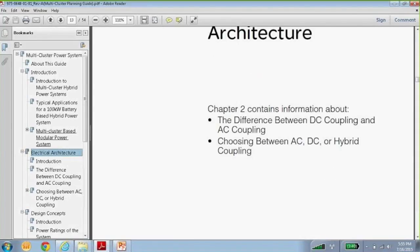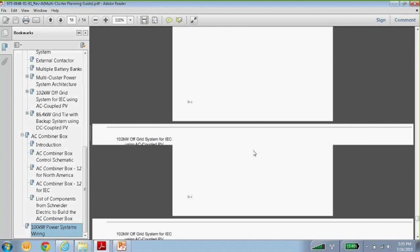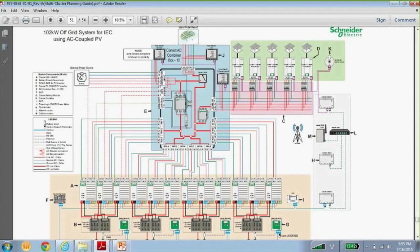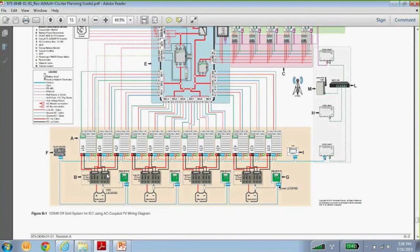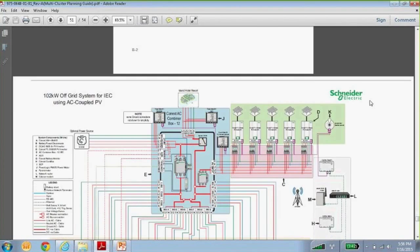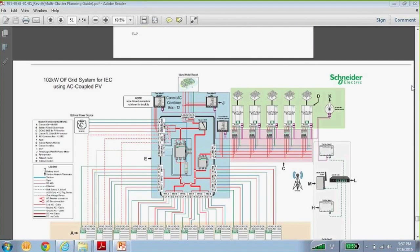There's a full schematic drawing in the back showing a multi-cluster system with multiple inverters — sets of three for three-phase, each with its own battery pack, and a central Konex AC combiner box with all the charge controllers and inverters. I urge you to take a look at the documentation available on the website. If you have any questions, please email me at douglas.wicks@schneiderelectric.com or call us and we will assist with these applications.